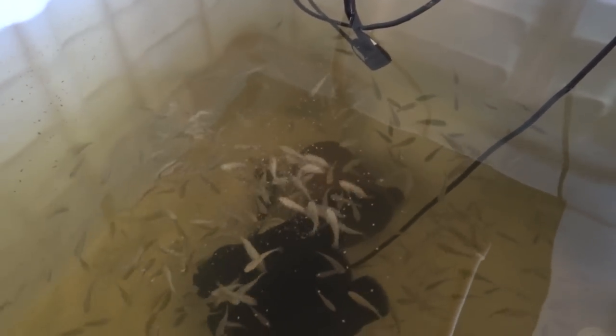These guys in here are just a month or two old — all babies from one female. These bigger guys are breeder size. They're probably six to eight inches. I'm going to wait until they get to be about nine inches before eating them.